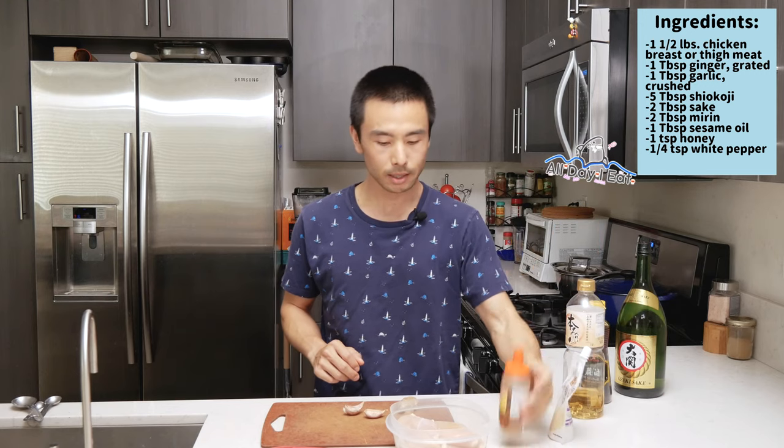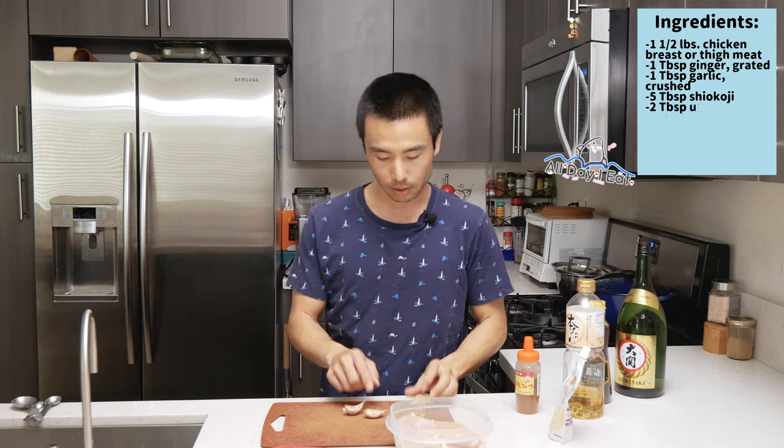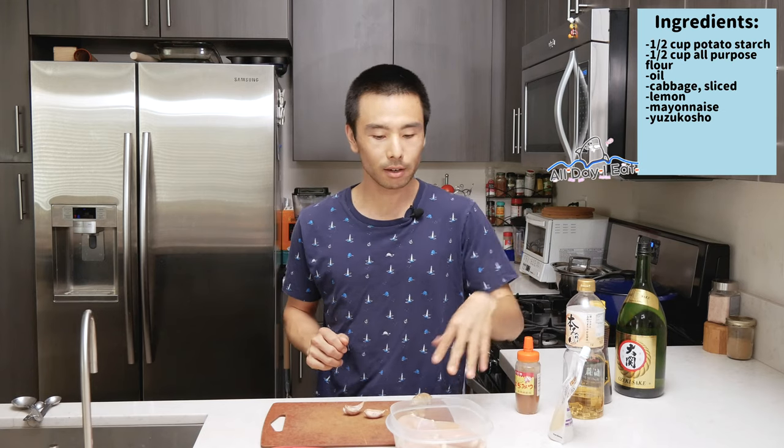I have all of my ingredients ready to go. I have sake, sesame oil, mirin, the shio koji, and some honey. I also have some ginger, as well as two cloves of garlic. That's going to be our marinade. All we're going to do is mix everything together and pour it into this little tupperware. This is one and a half pounds of chicken breast. We're going to marinate it for about eight hours or overnight, whichever is easier for you. After that, we're going to take it out and give it a nice fry. That'll be our chicken karaage with shio koji.